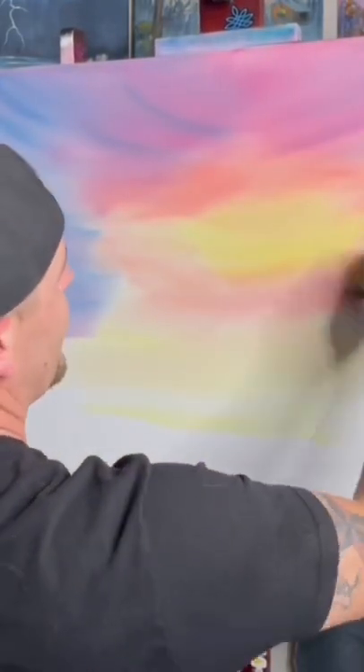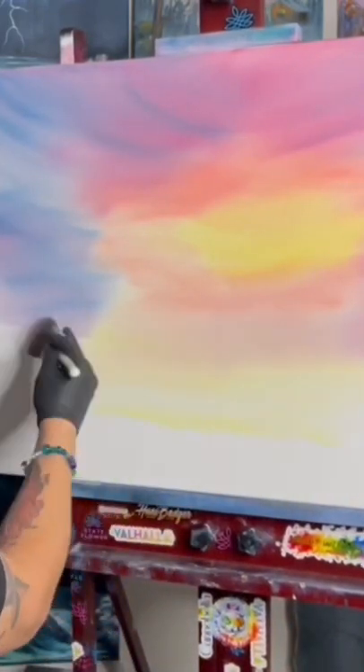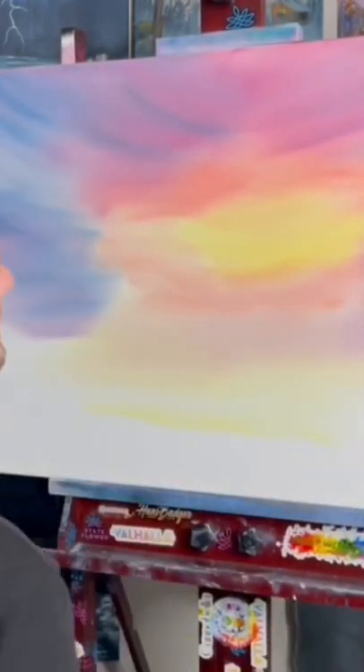Right there — bring some of that purpley color in here, bring it down. I think we got a pretty cool looking sky.